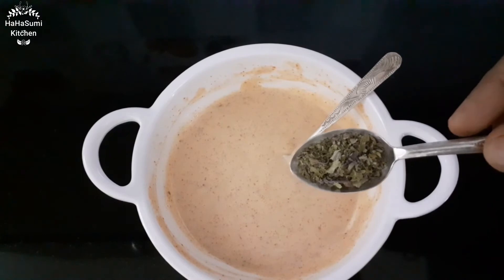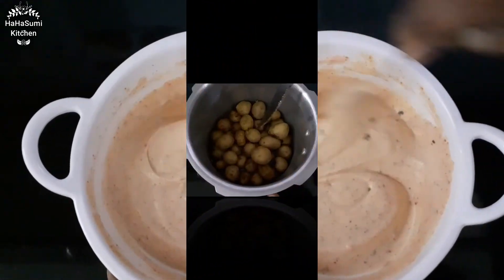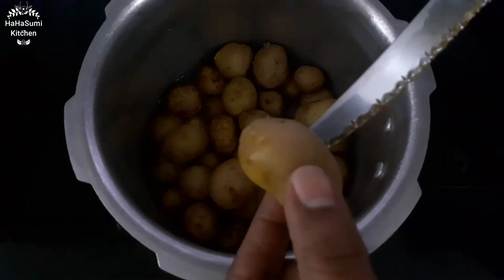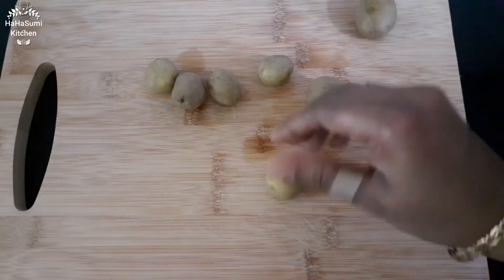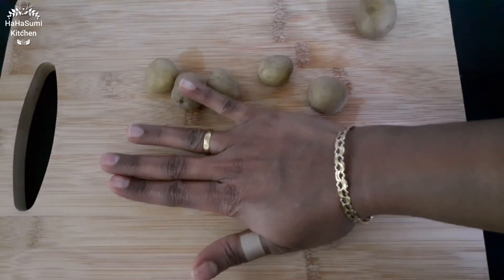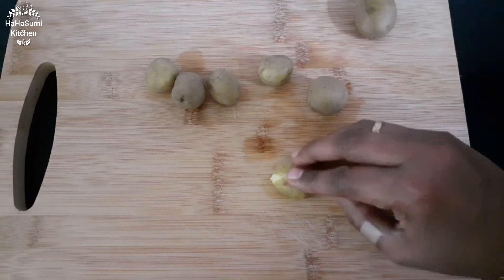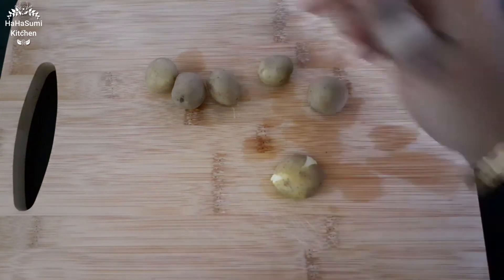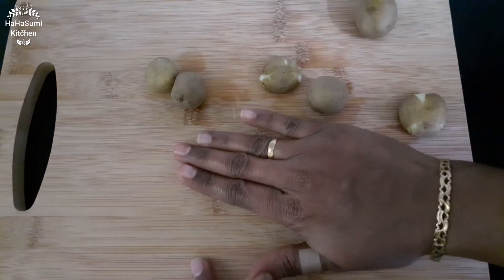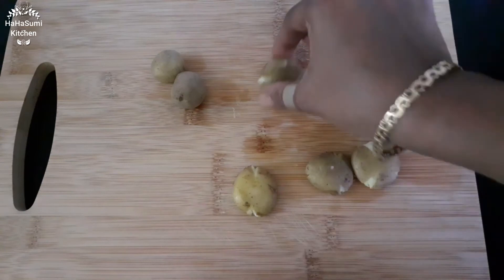Add 1 teaspoon of herb powder or paprika, add 2 whistles, add 1 cup of water. Press it flat and make it even. Now we press this all the time.